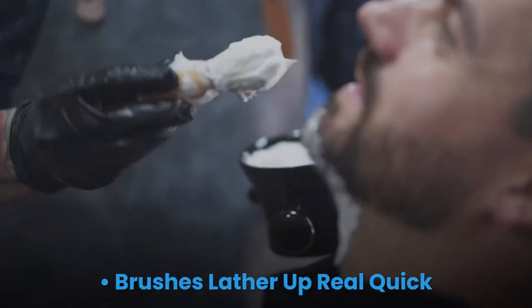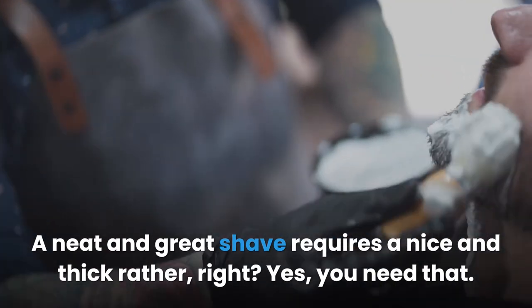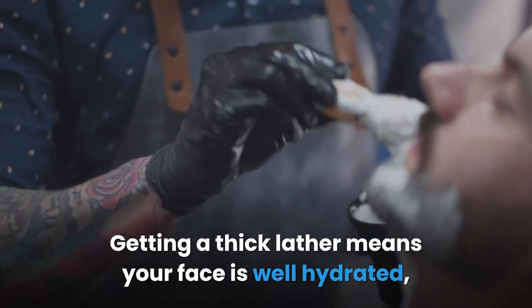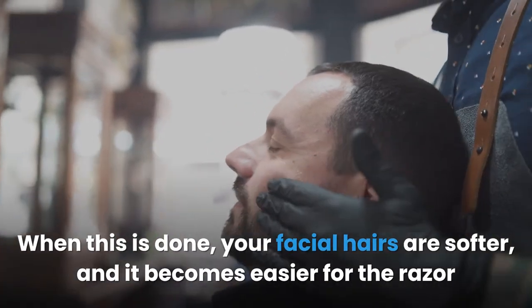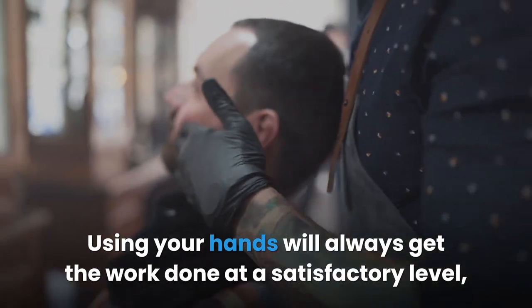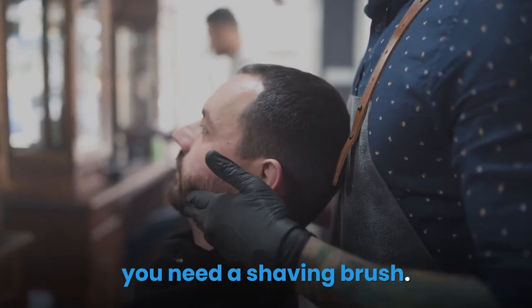Brushes lather up real quick. A neat and great shave requires a nice thick lather. Getting a thick lather means your face is well hydrated and you have an emollient lubricant on your face, making facial hairs softer and easier for the razor to glide over. Using your hands will get the work done at a satisfactory level, but for a perfect lather that keeps your face well hydrated, you need a shaving brush.